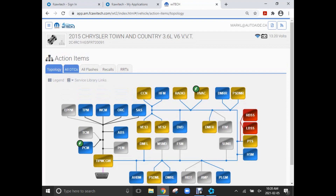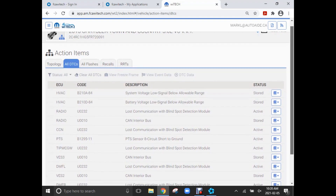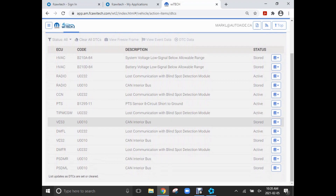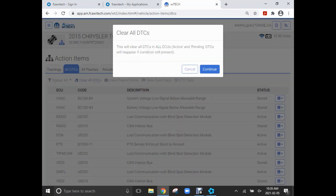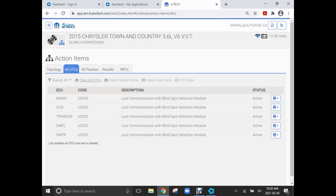I've disconnected the two rear blind spot monitors. I'm going to clear the codes and see which ones come back. If the blind spot monitors are causing the network issue, I should get codes for them but my CAN bus communication codes should go away. If they do, I'll recheck the car to see if it powers down correctly and whether the draw is gone. And as you can see, my bus codes are gone — so it's time to check if the draw is gone.